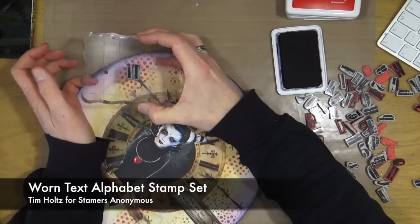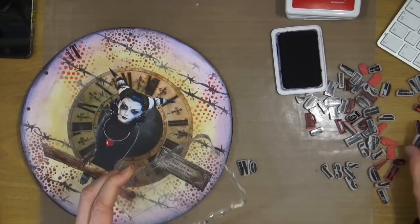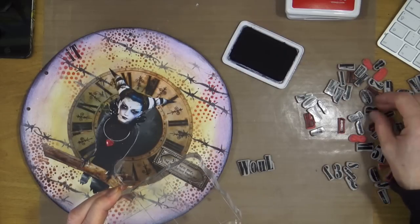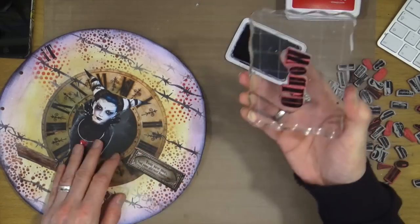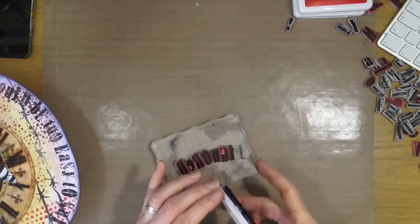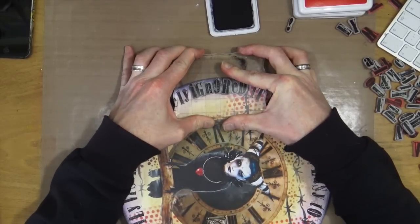The stamp set I'm using is the Worn Text stamp set from Tim Holtz through Stampers Anonymous, and I'm using the Ranger Jet Black archival ink. The quote is quite a long one so I'm not going to make you sit through me fishing out the right letters — it took me about 35 minutes to get the entire quote down. I'll show you doing one or two words and then jump to the end. Here I'm inking up the last word and stamping it off, which completes my entire quote around the perimeter of the circle.